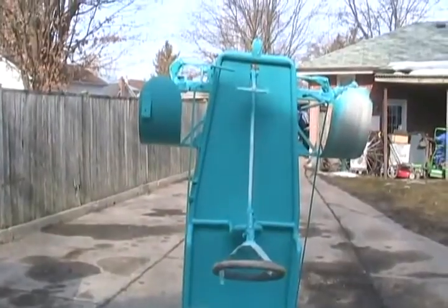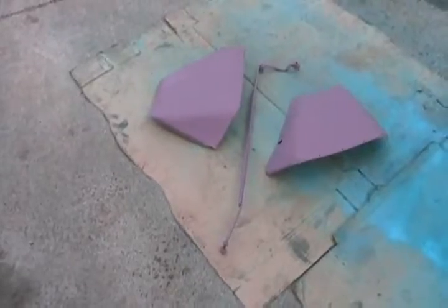Now I'm just going to paint all the little parts, like the air scoops and shifter rod. Sure looks different. Sure is handy to have a painting stand.